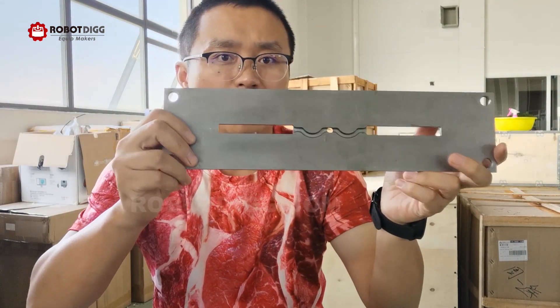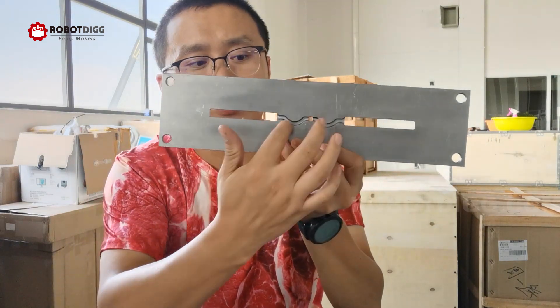Hi guys, this is Tiger from RobertDig. Today I want to show you three kinds of specimens for the injection molding machine from us — the RobertDig injection molding machine, which is 30 grams. It's a very popular cost-performance injection molding machine from China. Today we bring you some kinds of plate molding specimens.